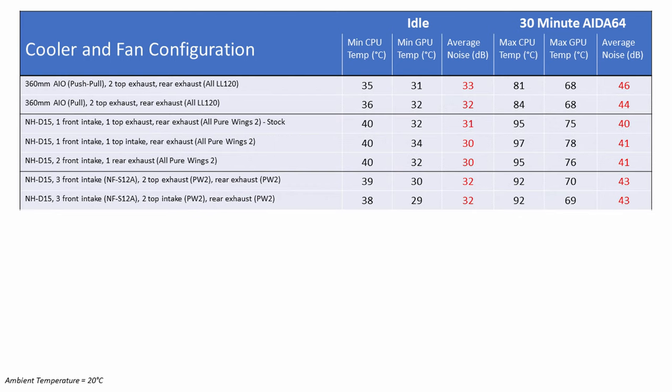Next I turned the two top fans to act as intake, giving five intake fans — two at the top, three at the front — and one rear exhaust. The CPU idled 1 degree cooler at 38°C compared to 39°C, and the GPU was also 1 degree cooler at 29°C compared to 30°C. No difference to noise levels. Under load, there was no difference to CPU temperatures, although the GPU ran 1 degree cooler at 69°C, again with no change to noise levels.